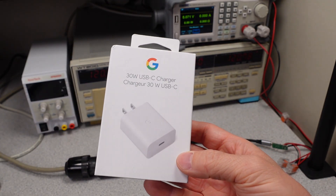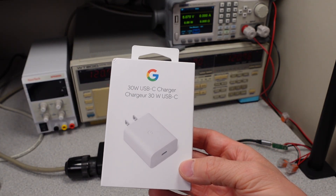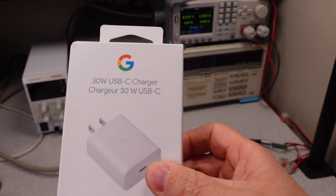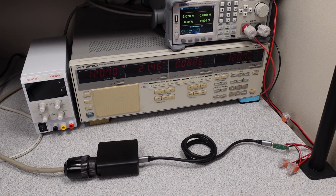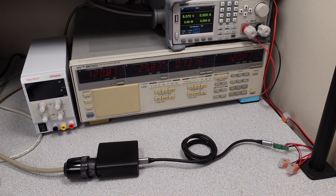Here's a preview of the upcoming device — we're going to be doing the Google 30 watt USB-C charger next week. That's the summary of the review of the HyphenX power adapter. If you liked it, let me know, and let me know what you want to see next. Thanks for watching.